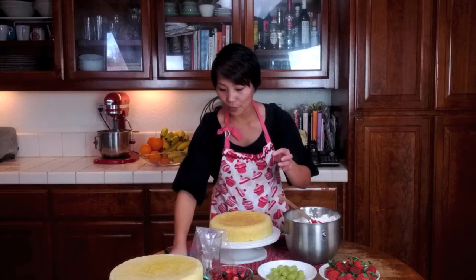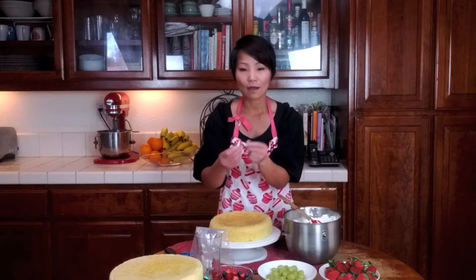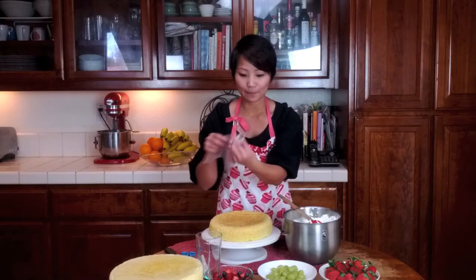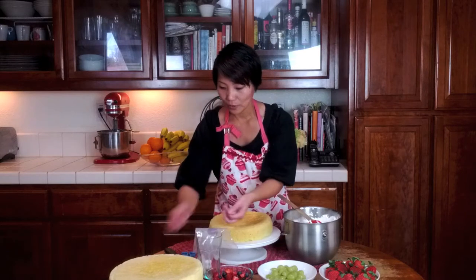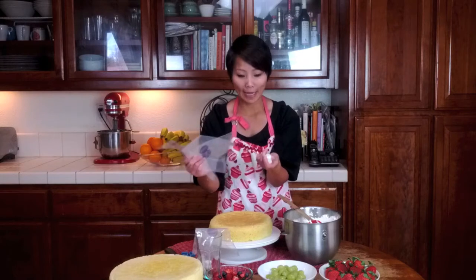You're going to need three types of tips: a 2A tip, a 47 tip, and your 21 tip. You're also going to need recyclable pastry bags.